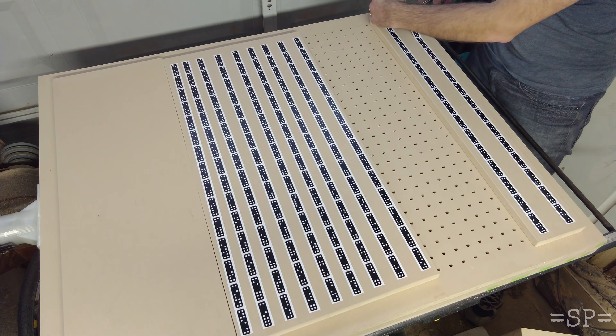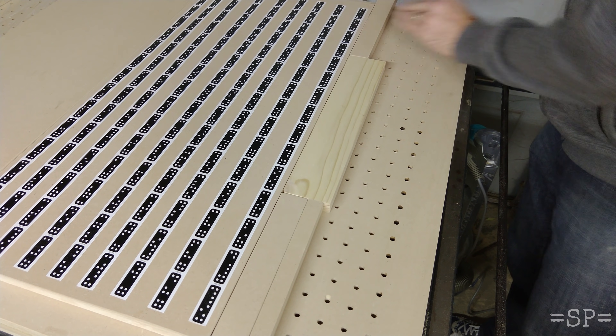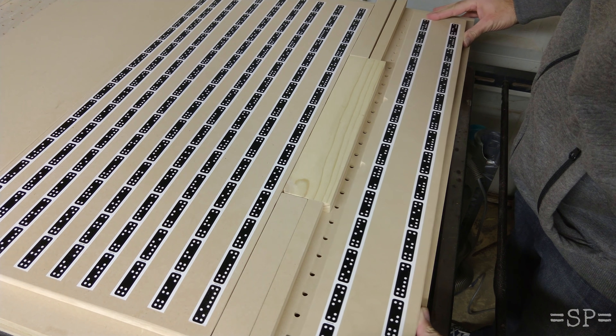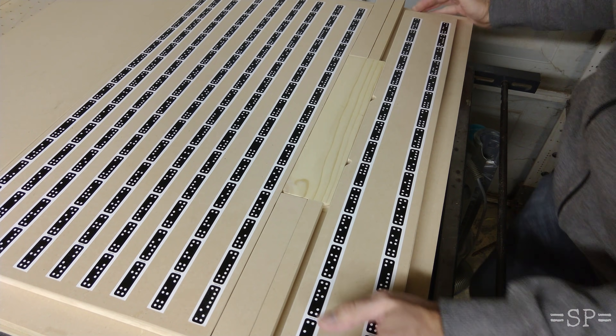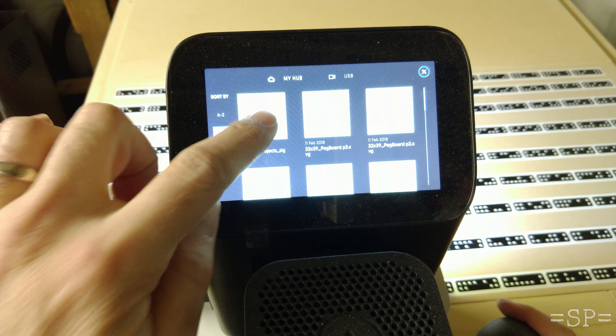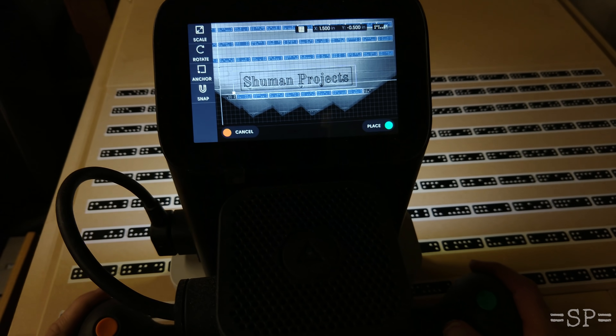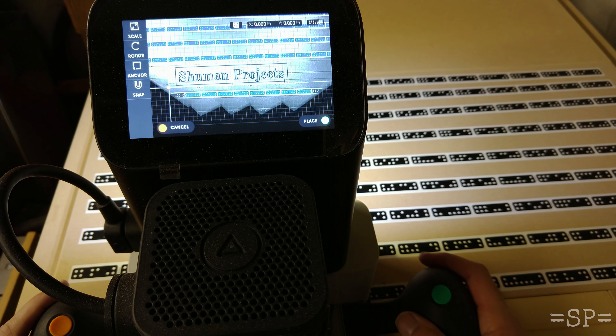I put a lot of tape on a couple of plates that I'm going to be reusing over and over again. I found that more tape actually helps keep the registration and the router on track and can make for a better experience. So if this was going to be used over and over, I might as well commit a bunch of tape to it.